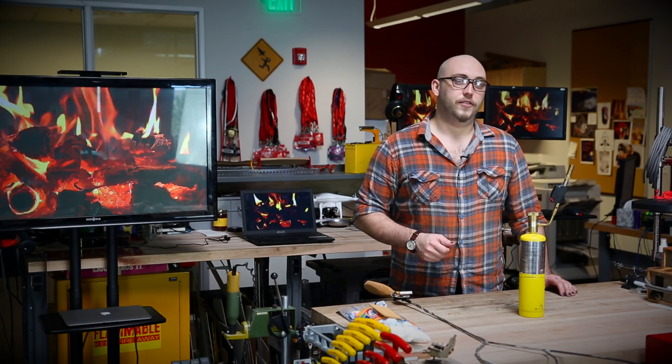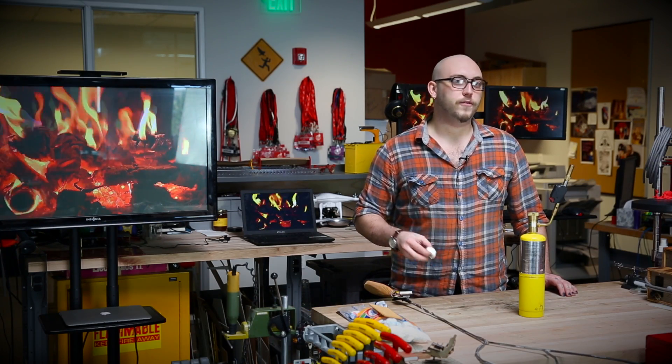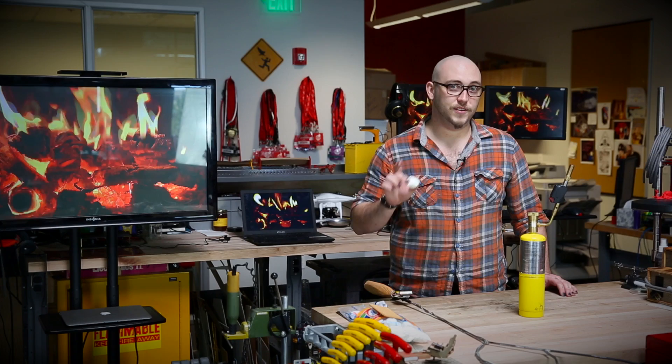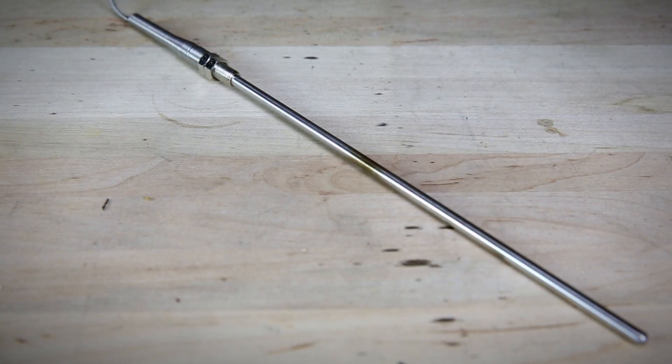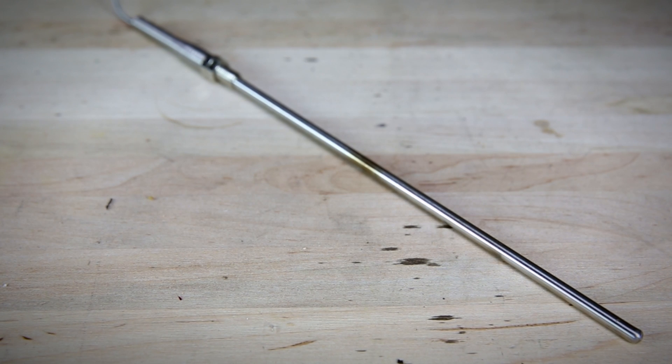It's November here in Colorado, and that means the weather's cooling off, the leaves are falling off the trees, and it's got me in the mood for a toasted marshmallow — which is as good a reason as any to talk about our new thermocouple probes and our new thermocouple amplifier breakout board.